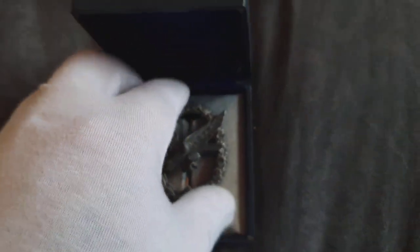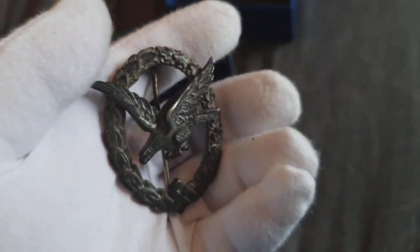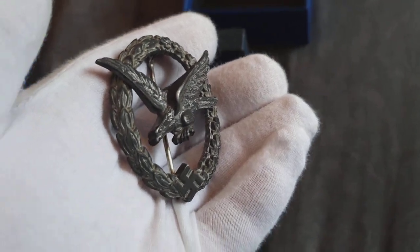Not the badge itself, I mean the case. The badge is very nice indeed.